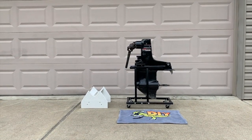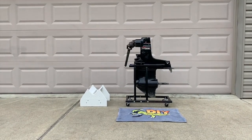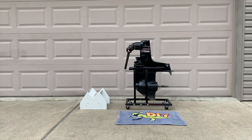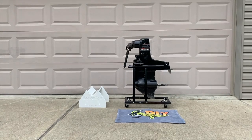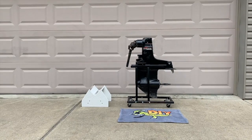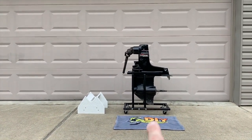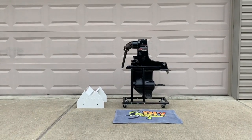All right, DIYers. This is a MerCruiser Alpha 1 Gen 1 outdrive. We are going to separate the upper case from the lower case. We recommend having a reliable stand for your outdrive engine before even removing it from your boat, to alleviate any damages to the engine itself. The stand shown here was about $150 after tax — we'll post a link below. The stand to the left will hold the lower unit.